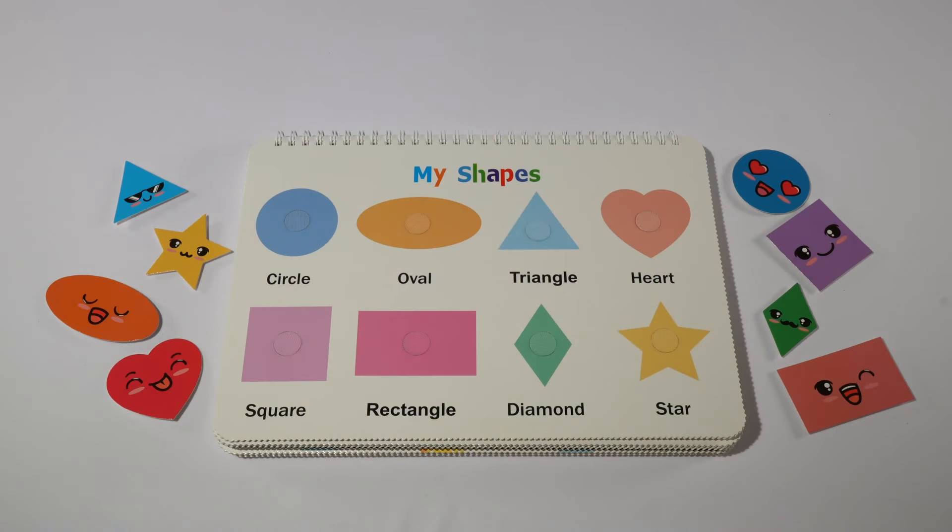Hi everyone, today we're gonna work on a My Shapes matching. We're gonna go over our shapes, colors, and the colors in Spanish.